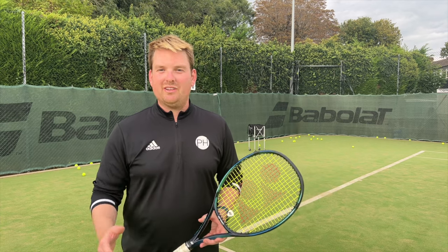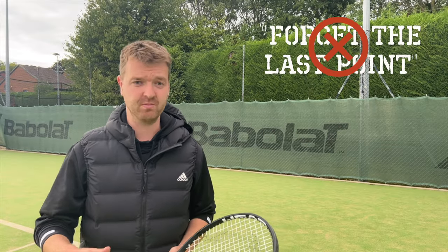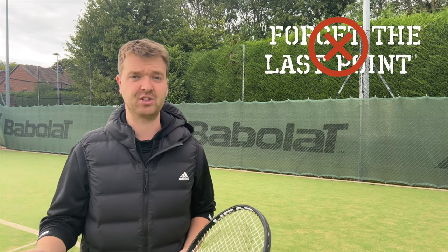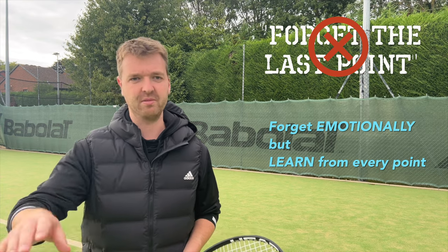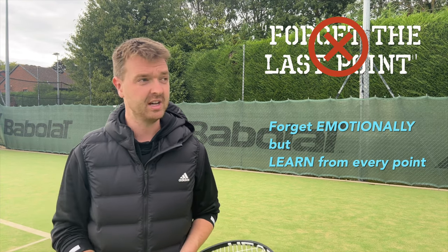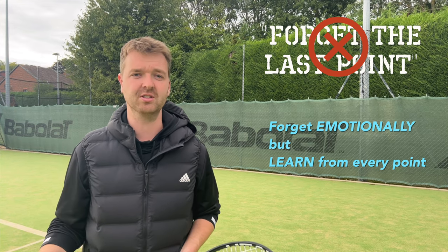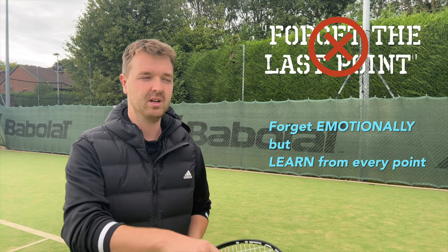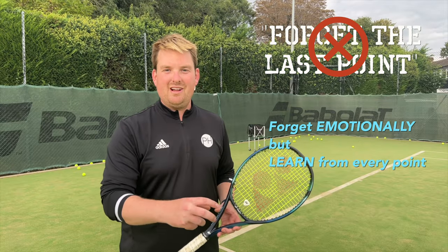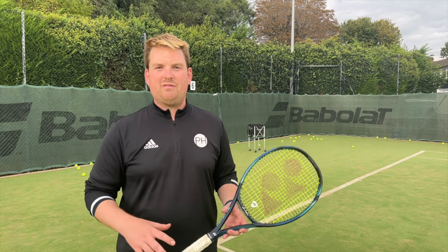Another danger phrase: 'forget the last point, move on.' A really common trope from coaches and commentators. But the last point is where all your information was. If you're making horrific tactical decisions, wouldn't it make more sense to pay attention to the last point? You need to move on from it emotionally and not let it cloud your judgment, but you need to use the data from your opponent and from your shots to improve for the future.